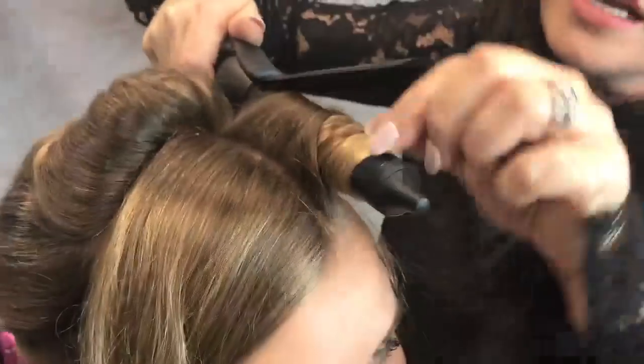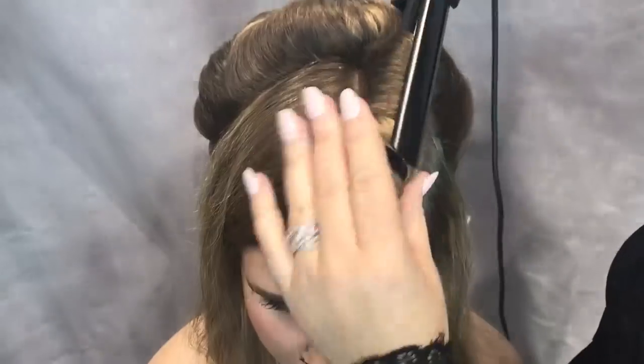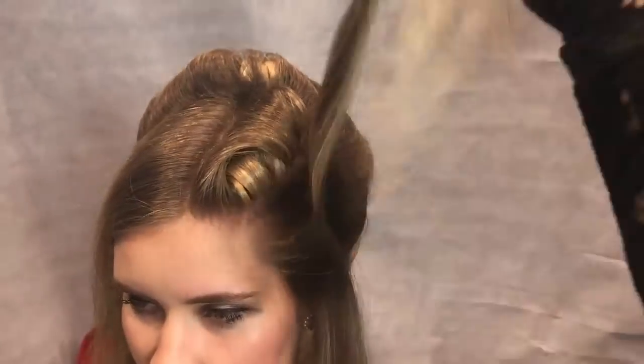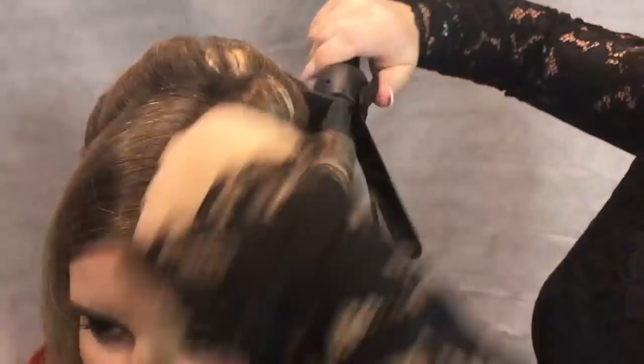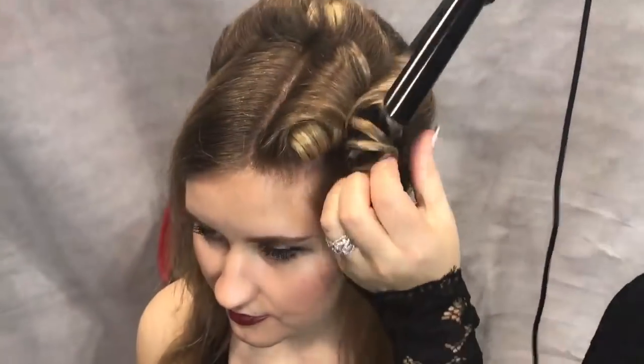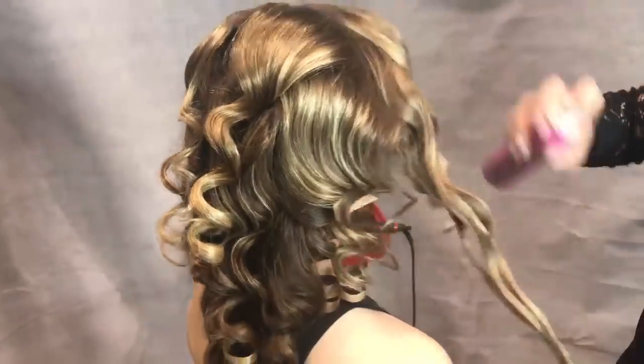Smart is sexy. Introducing Curl Lock Pro from Sexy Hair with Smart Lock Technology. The barrel with the silicon strips helps create shinier, smoother, bouncier, and longer-lasting curls. It heats up fast and shuts off automatically in case you have other things on your mind.